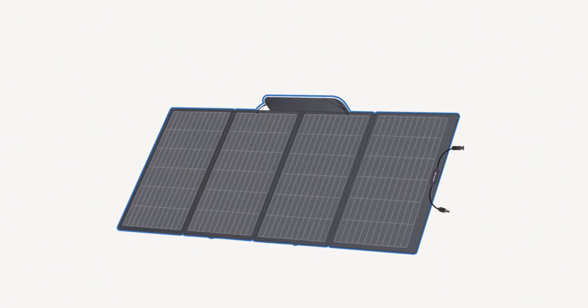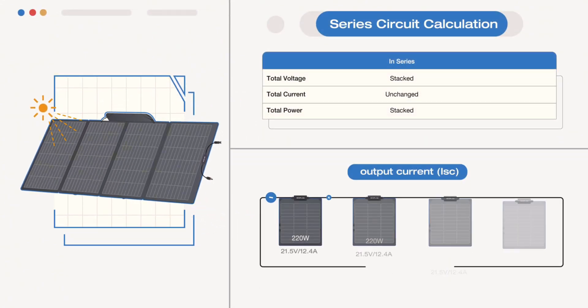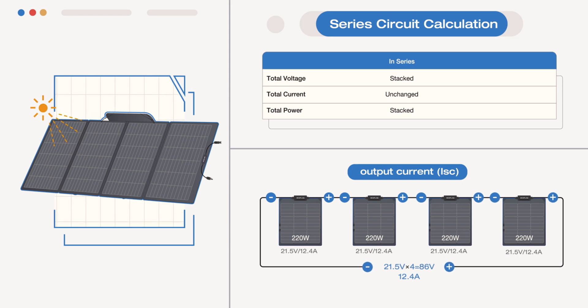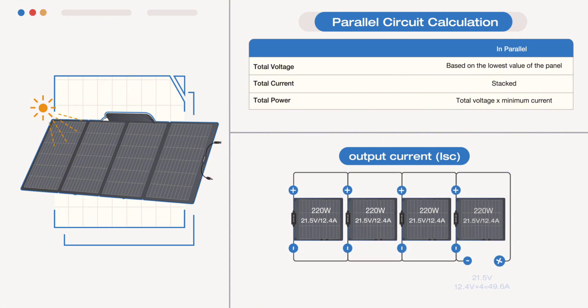In a series circuit with solar panels of the same specification, the total output current remains constant while the total output voltage adds up. In a parallel circuit with solar panels of the same specification, the total output voltage remains constant while the total output current adds up.